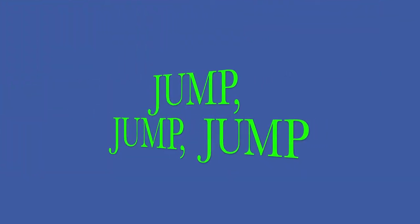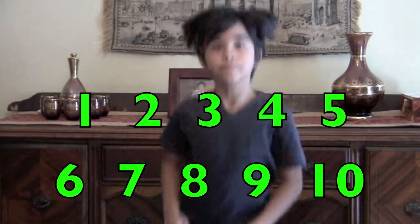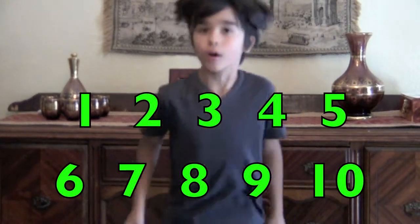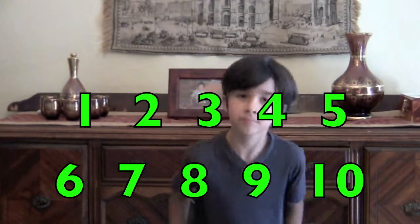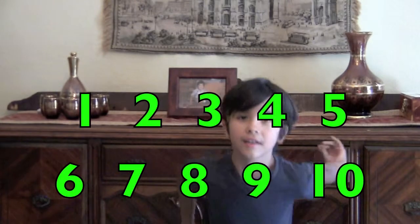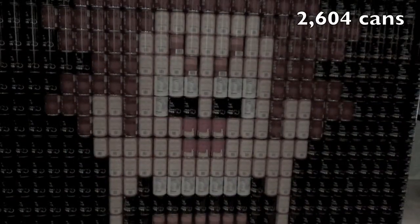Jump, jump, jump! One, two, three, four, five, six, seven, eight, nine, ten. Yes! Row!